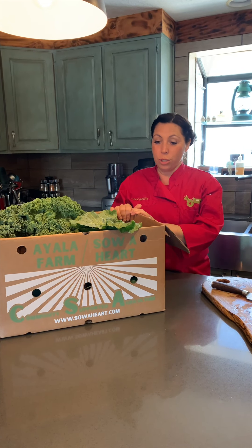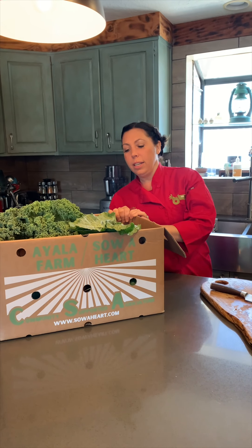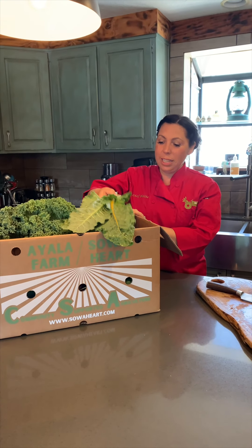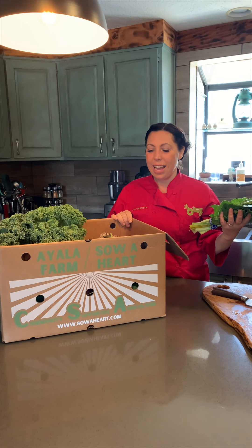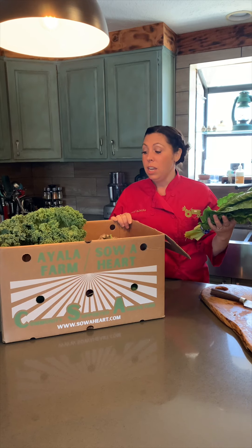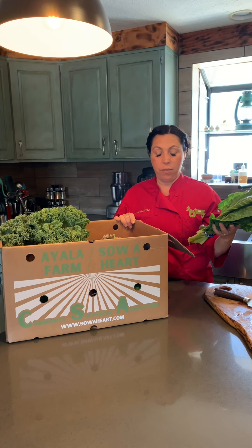We've been getting a lot of questions on Instagram: how much food is it, I'm only two people, can I eat it all? So I'm going to unpack this box and let you guys see what we have, give you some tricks and tips as to how to make the food last and get the best use out of everything that you have.